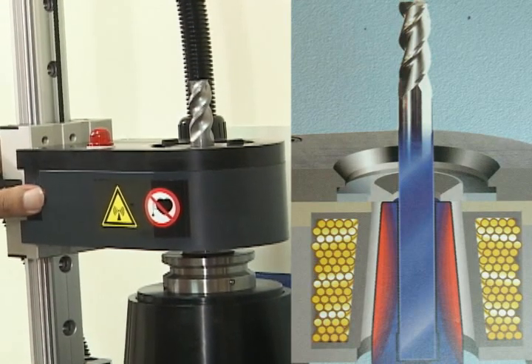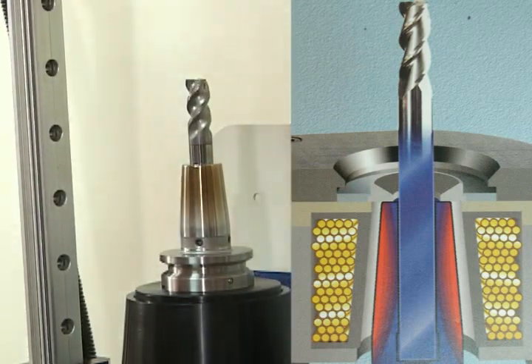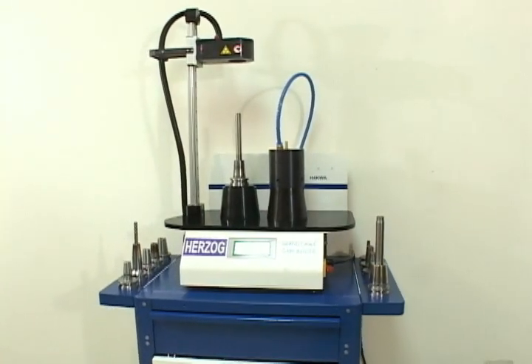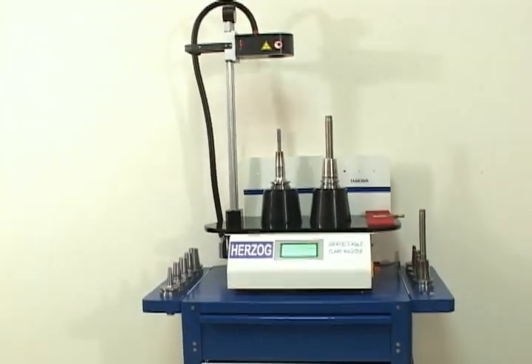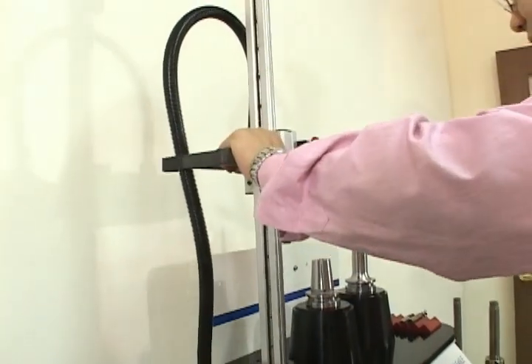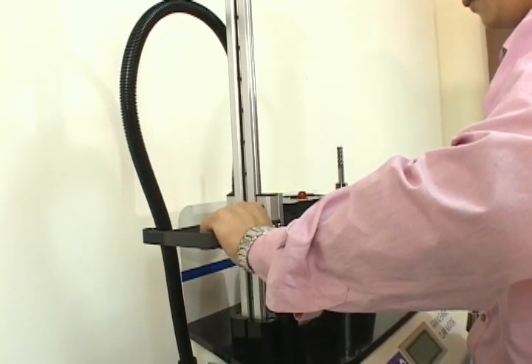Combining a chuck and a cutting tool by shrinking is the best policy for high accuracy and low vibration. Therefore, we nominate the newest and most useful shrinking machine, the Grand Eagle Clamp Machine, to symbolize the eagle spirit. For the incoming new age of high speed and high hardness cutting, the shrink machine and the shrink chuck are the best way to save money and time.